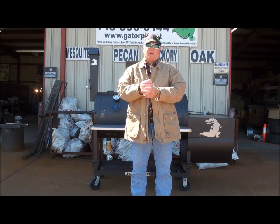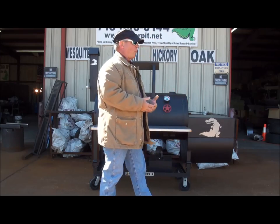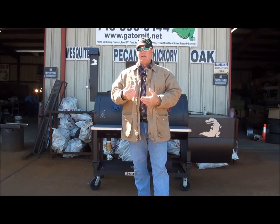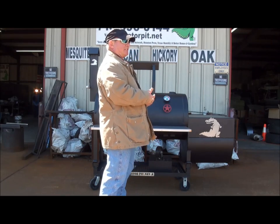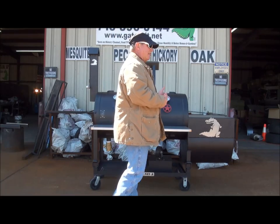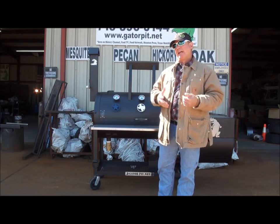You've seen several videos on my YouTube channel of me cooking at home on my Gator Pit — my personal Gator Pit — that's a 24-48. I have a customer that has ordered one identical to mine. This is what we've just pulled out of the shop. We're shipping this out to him today. It's going to be heading up to the Dallas, Texas area, and this Gator is identical to mine at my house. We took photos of mine and used those to build and duplicate it for this customer.